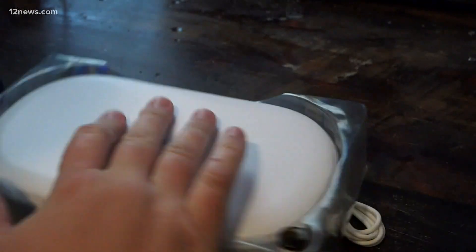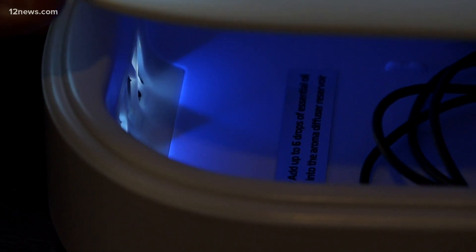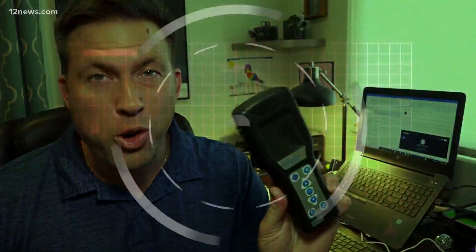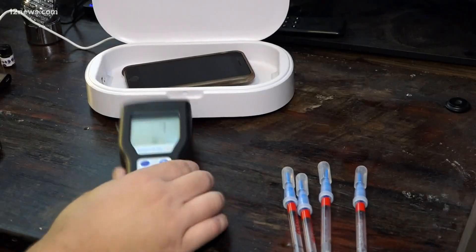We picked this sanitizer up for about 30 bucks. It uses UV lamps to damage the DNA in bacteria and viruses. It came with aromatherapy and claims to disinfect anything you can fit in there — phone, keys, even your face mask. The sanitizer just went off, and this thing came in at 39. That's a huge difference. Remember, 30 is dirty, but going from 255 down to 39 is pretty good.